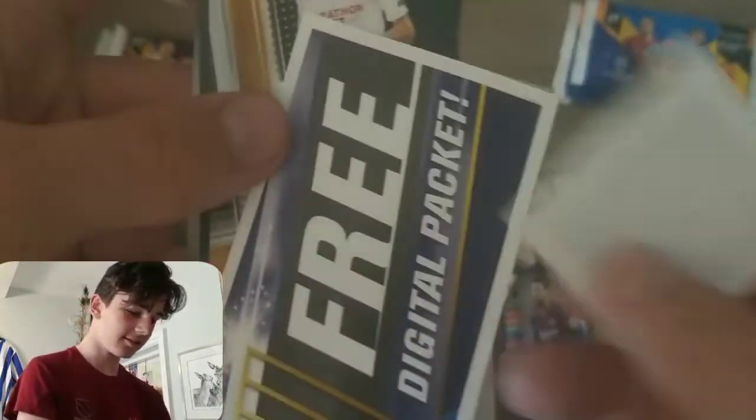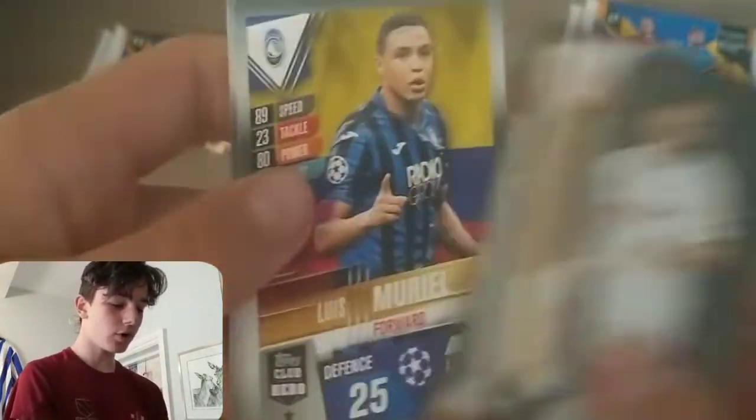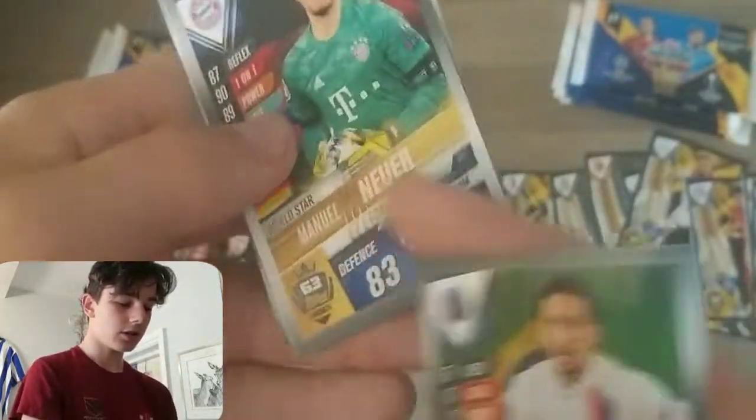Juventus forward again — I think we probably have a good inkling into who that is. Here we've got Munier Golden Moments — very nice stuff. Then Muriel, Leroy Sane, Marquinhos, Neuer, Moccasin, and CR7 Collector's Team of the Season — that's the first we've seen of him in this pack opening. A few more packs to go — let's get into this two-pound pack.